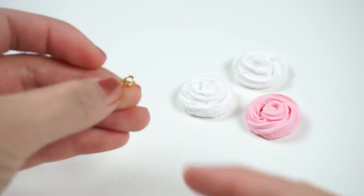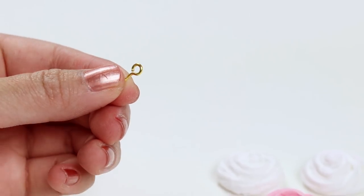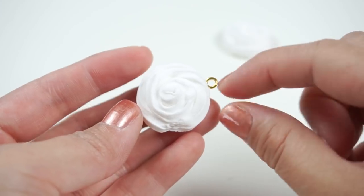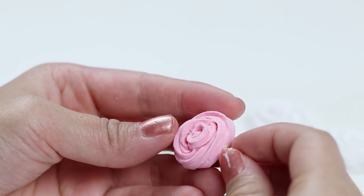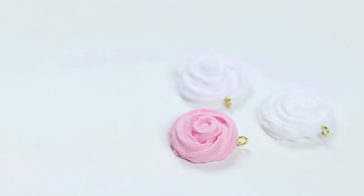In order to turn these slimes into necklace pendants you'll need to use an eye pin which you can get from any jewelry supply store. Add a tiny bit of glue to one end and then press it into the clay. Notice which direction I'm turning the eye pin. If you're making necklaces then the round opening should always be facing sideways so your pendant lies flat when it's hanging on a chain.